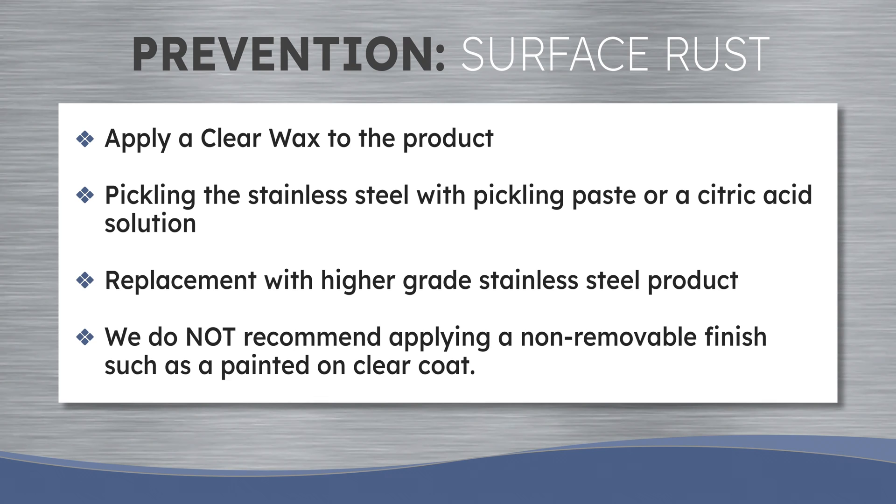If rust returns to the surface of the product, the process may be repeated or these other methods of prevention after cleaning may be considered.